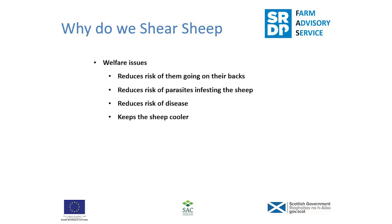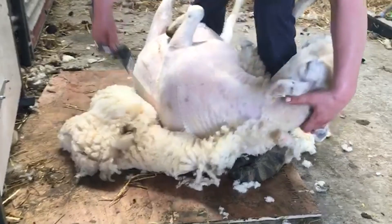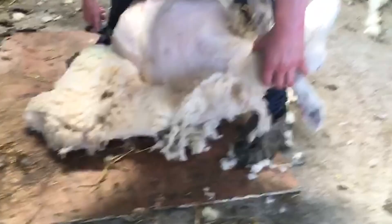In terms of why we shear, obviously there are welfare issues — that's the primary reason. With warmer weather, sheep have a heavy fleece and they can end up lying on their backs, sometimes while sunbathing. They're more inclined to roll the wrong way when trying to get up, ending up on their backs where they can't get off without human intervention. If they're not found in time, it obviously leads to death.